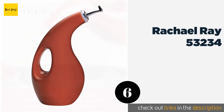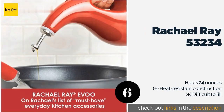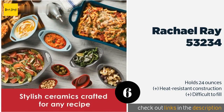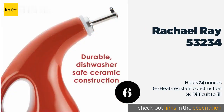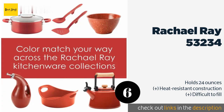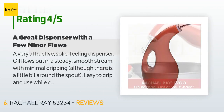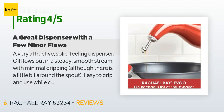The next product is the Rachael Ray 53234. Made from sturdy stoneware with a non-porous glazed interior to keep your oil fresh, the Rachael Ray 53234 is both practical and bold thanks to its lively contemporary design. It also serves as tasteful decor for your kitchen or dining room. The price is approximately $17.